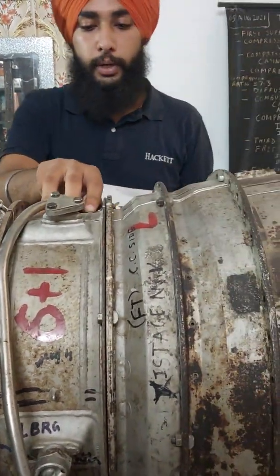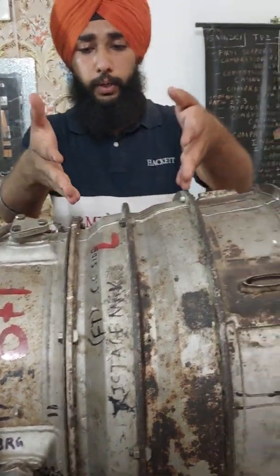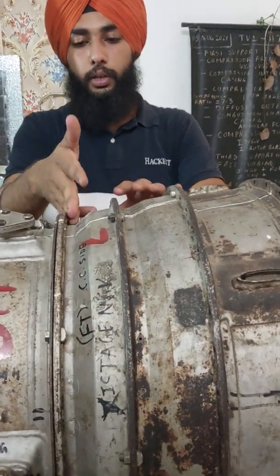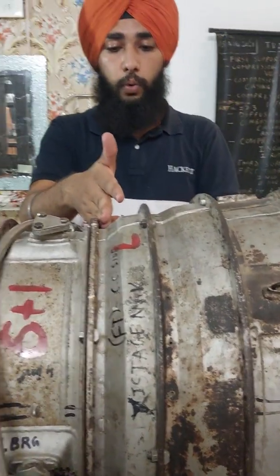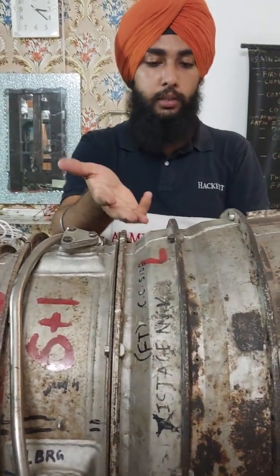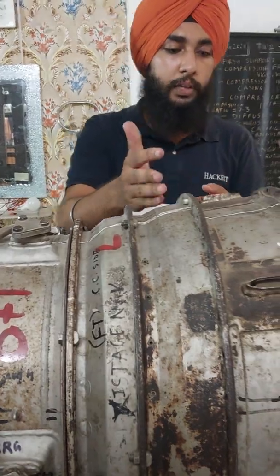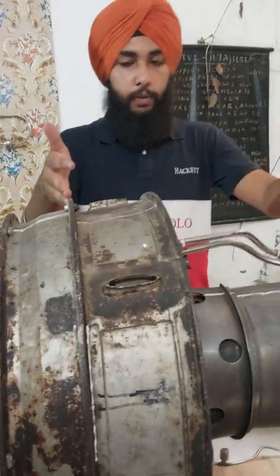This holds the free turbine. After that we have the free turbine, which is also divided into 2 stages. It contains 1st stage nozzle guide vanes followed by 1st stage rotor blades, and after that 2nd stage nozzle guide vanes followed by 2nd stage rotor blades.